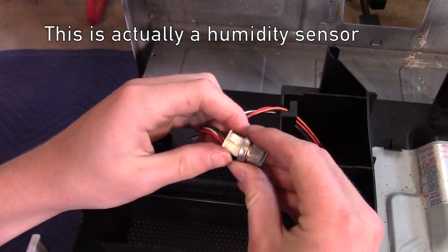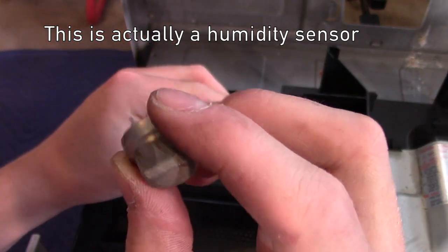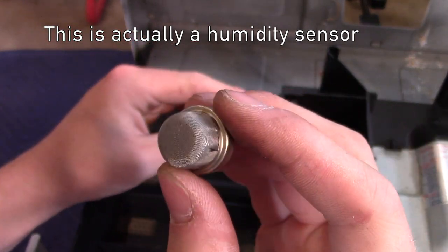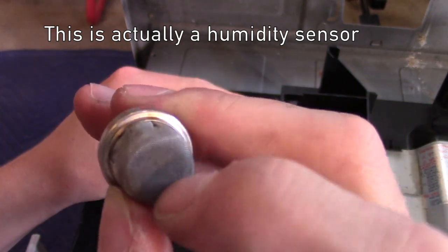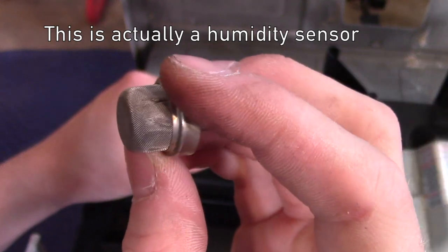But this is kind of weird — it's actually socketed. You can see it's a six-pin socket and this is like a breathable mesh so air and other gases can get through.